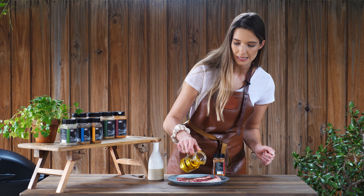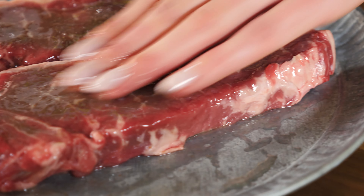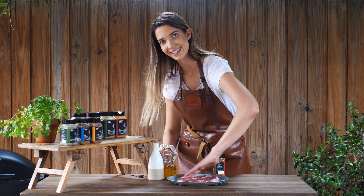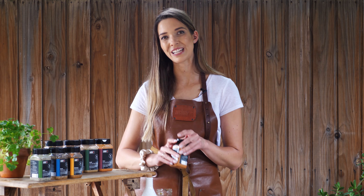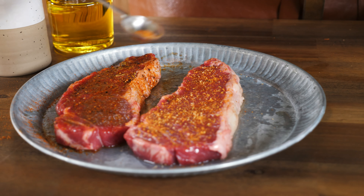Before we go on with our seasoning, we just need to oil our steaks — this will help the seasoning stick. Use a small amount of oil and rub it all over, get both sides, flip that, and then it's ready for our seasoning.